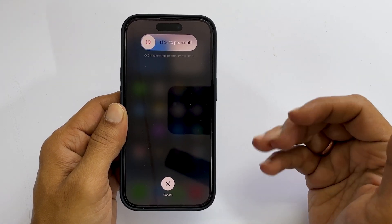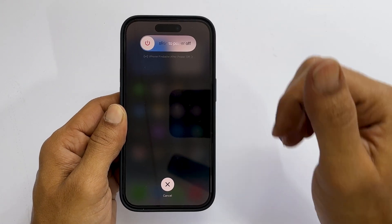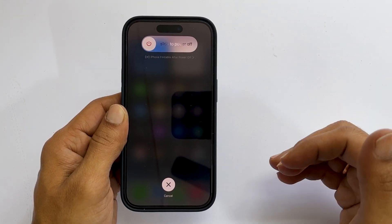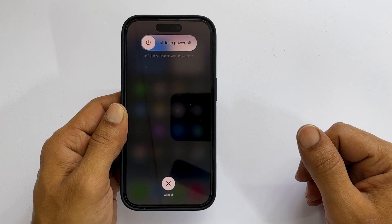Welcome to the channel. In this video, I will show you how to turn off, reboot and force restart iPhone 14 Pro and iPhone 14 Pro Max. Let's get started.